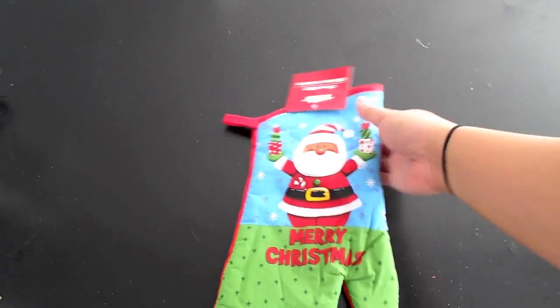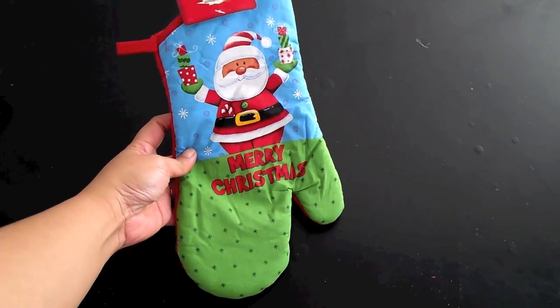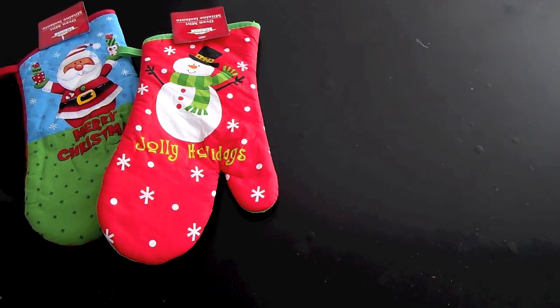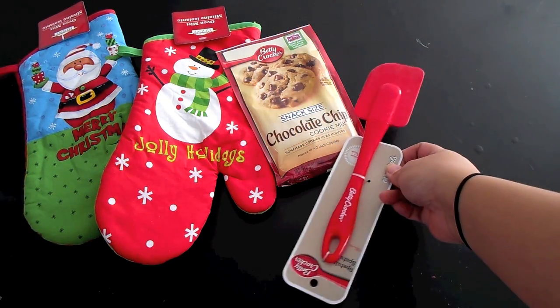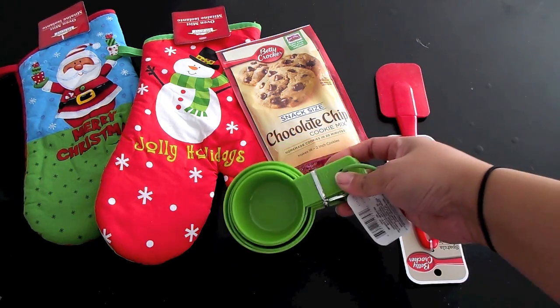To make this baking gift package, we're basically going to put a bunch of baking essentials or tools together. Feel free to add any other baking tools that you'd like. I went with Christmas themed baking mitts to go with the holiday season, so you're going to need one mitt per gift package. You're also going to need some cookie mix or brownie mix — I recommend getting the ones that come in a bag like this one instead of the box mix. The only reason is so it'll fit in the mitt better.